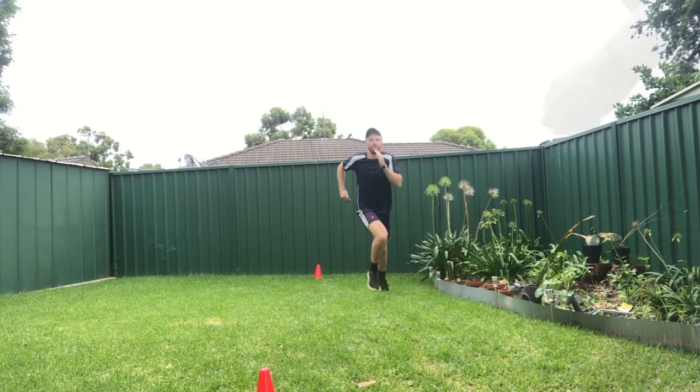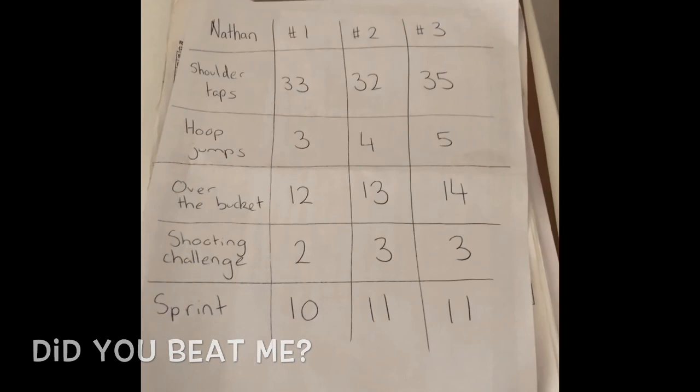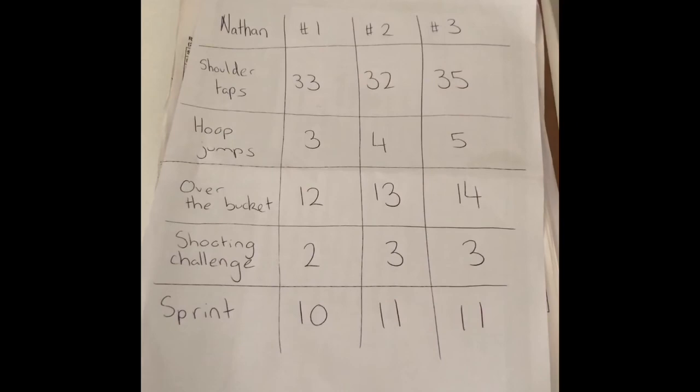Girls and boys, we are finished. Be proud of yourself — that was an amazing effort from all of you. Here are my scores for the three laps. Were you able to beat me? Congratulations if you did. Thank you for watching and remember, let's stay active, let's keep on moving, and let's keep on having fun.